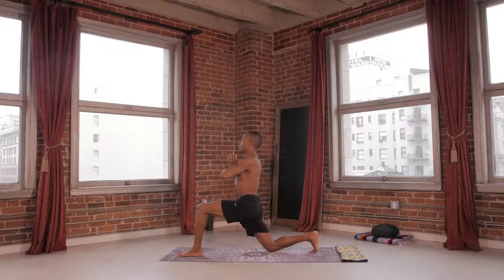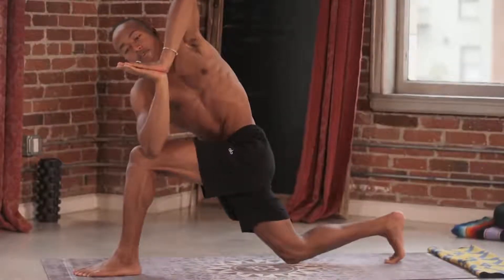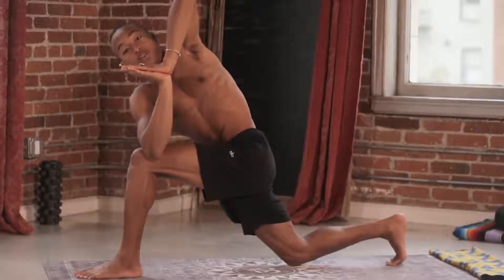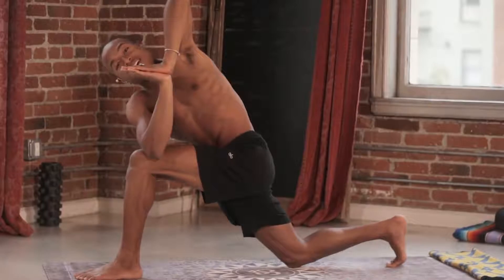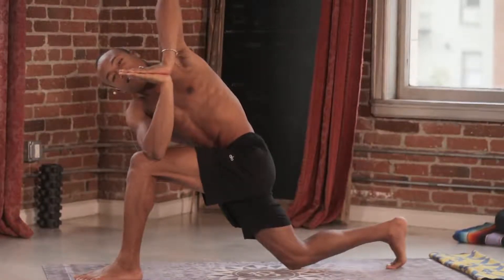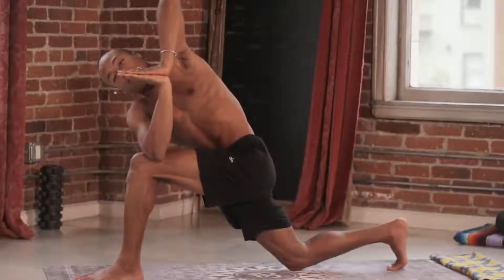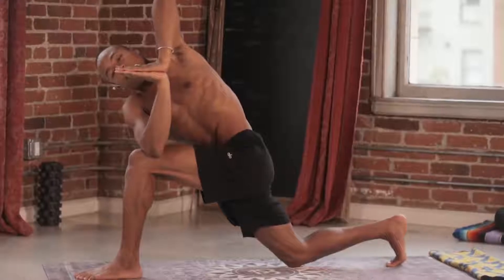Exhale. Hands come to heart center. Twist from the core as the elbow stacks on top of the knee. Drawing the shoulder blades onto the back body, I find one single point of gaze in between my fingertips. Utilize the breath here for two and one.